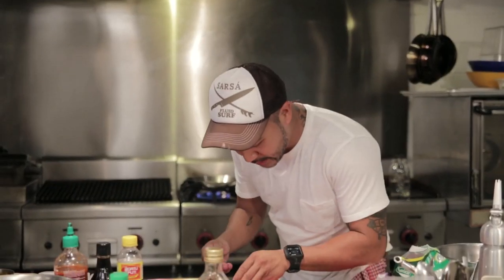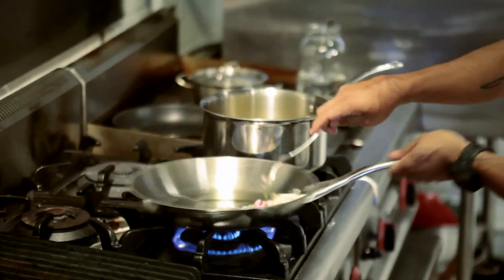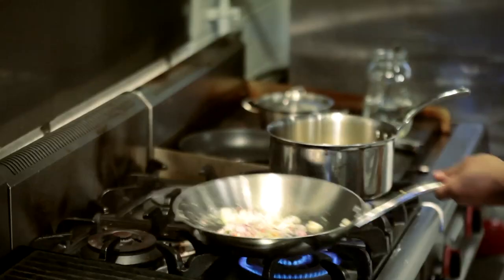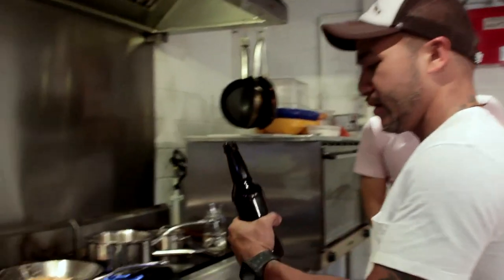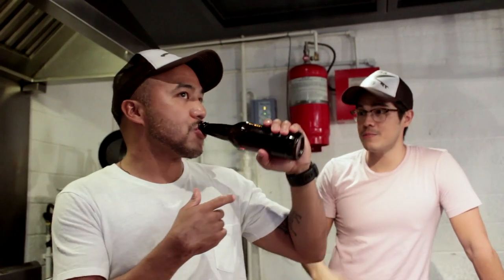I'm ready to do some stir-fry. I'll grab the mixture of onions, garlic, coriander. Baby shrimp. It's always good to cook with what you drink — so that's actually a Baguio craft beer. It's an IPA. It's a little hop attack.